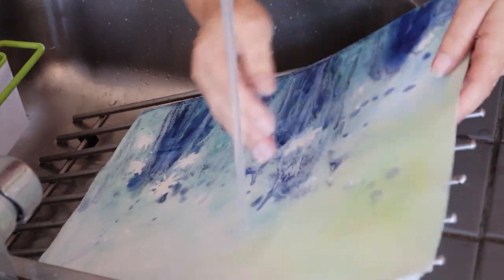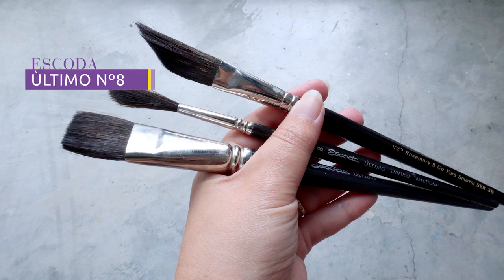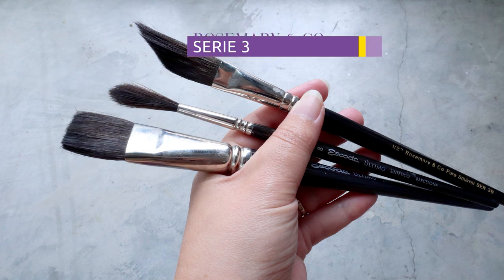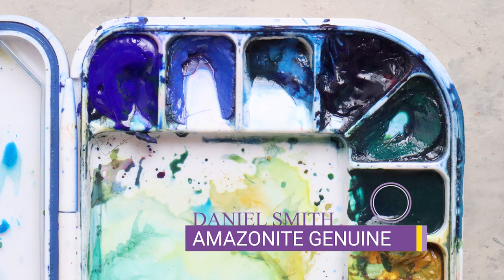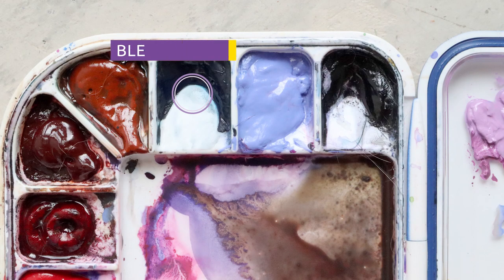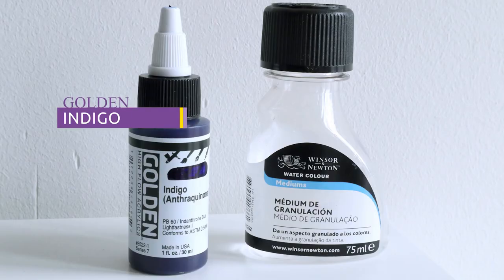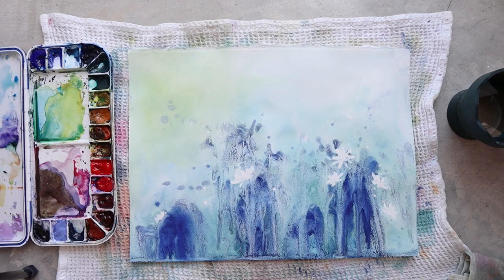I'll let this dry and talk you through my supplies. For brushes I'm using an Escoda Ultimo 1-inch, an Escoda Ultimo number 8 rigger, and a Rosemary Enco Series 39 half-inch dagger shape. For colors I'm using ultramarine blue, Amazonite blue, Amazonite genuine, Nickel as a yellow, Aussie red gold, Lunar blue, and lavender. I'm also using a Golden acrylic ink in indigo and a granulating medium from Winsor & Newton. My paper today is Arches hot pressed.